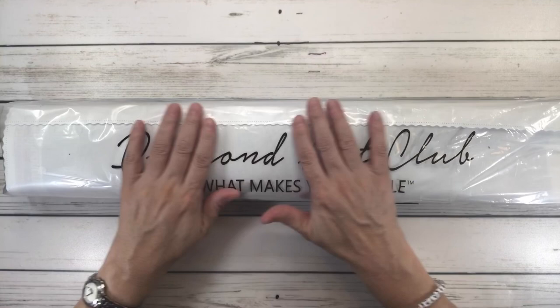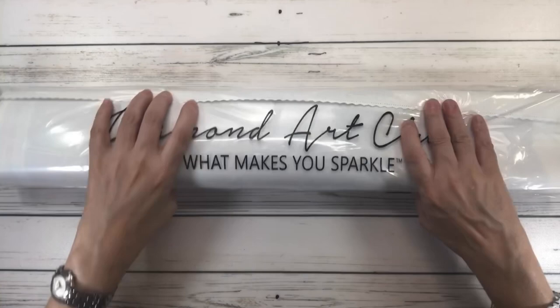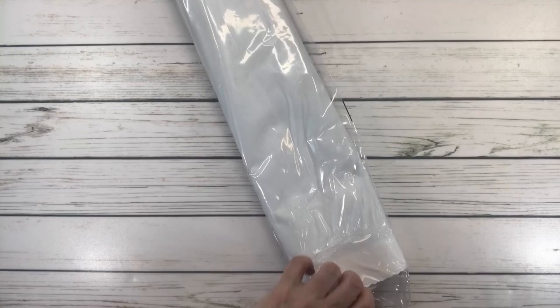All Diamond Art Club paintings come in a plastic covering to protect them while traveling. It always says 'Do what makes you sparkle,' but I always say 'Do what makes you happy.' Alright, so let's open this baby up — as soon as I saw this painting, I knew I had to get it for my beautiful daughter.